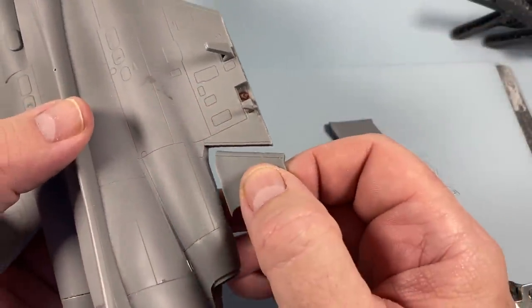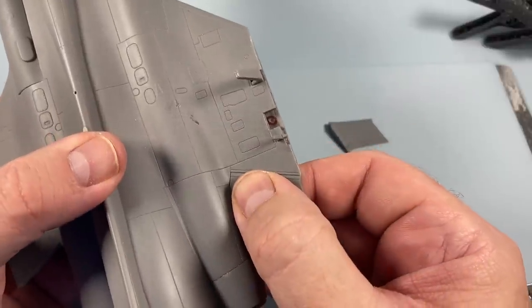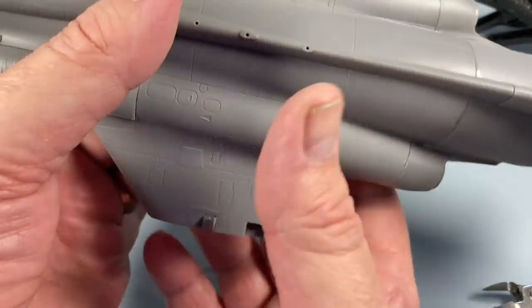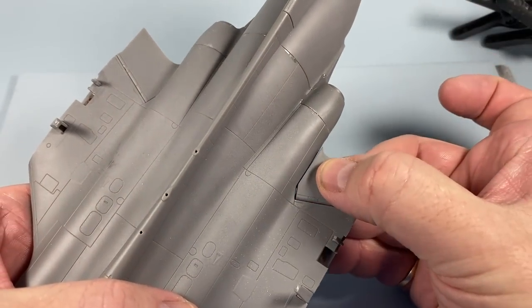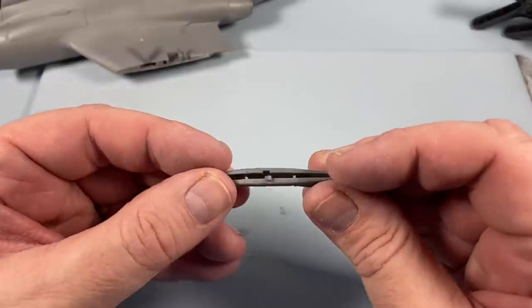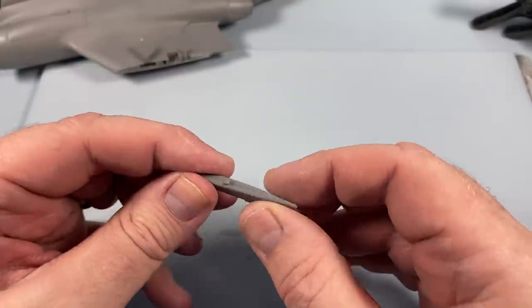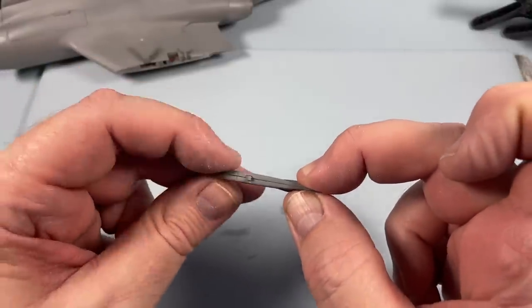While the tail is setting, I'll put the inboard flaps into their place on the back of the wings. You can set these for landing — which is about 30 to 40 degrees, it says it in the instructions — or you can leave them stowed like this. Another thing we have to make is the radar warning receiver that sits on the top of the fin, or vertical stabilizer as I'm told I should say it. There are quite a few locator pins and then it all clicks together and can be set with our favourite ultra thin cement.